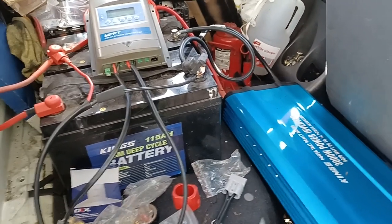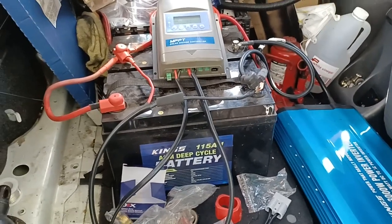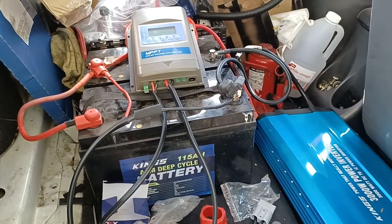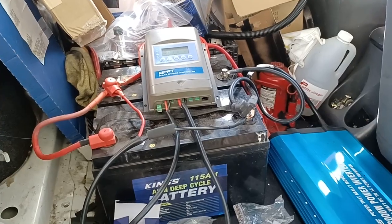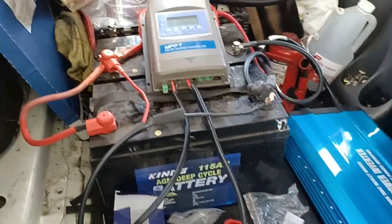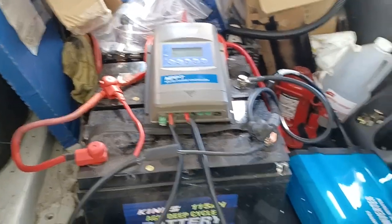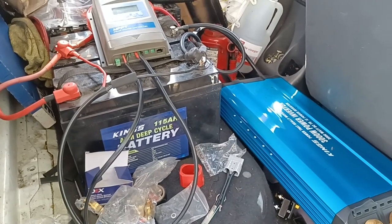And it's all running fine, doesn't seem to be pulling any load out of the battery at all. I'll put it under some load — I had the water pump going from the other plug earlier on, didn't seem to cause it too much drama. So we'll see how we go. I'll let you know if the solar and the batteries held up.